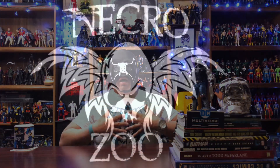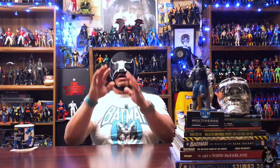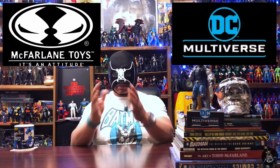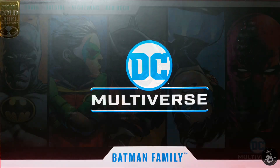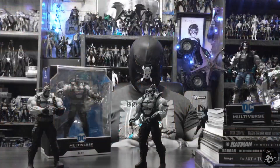Welcome back to the Necrozoo, I am Bones. In this one let's go ahead and add five more figures to my McFarlane DC Multiverse collection. Today it will be the Batman Family five pack. This was an Amazon exclusive, and if you already had all of these figures it wasn't really a must-have pack, but if you didn't have many of them it was a pretty cool deal — or if you're sick and demented like D Hunter and I am, you had to pick it up.